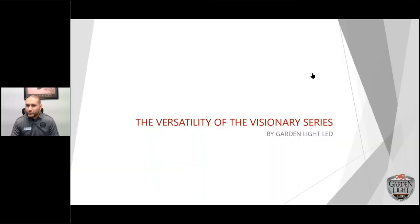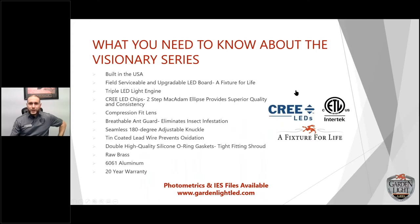Any questions you can type on the side and I'll get to them at the end. So here we go — the versatility of the Visionary Series by Garden Light LED. What you need to know: built in the USA. Every single fixture is handcrafted right here in our facility in Tampa, Florida. Every fixture is tested multiple different times throughout the process.